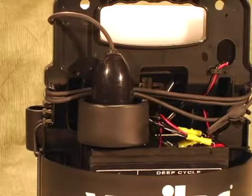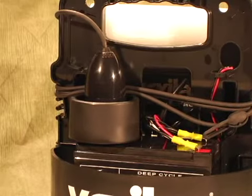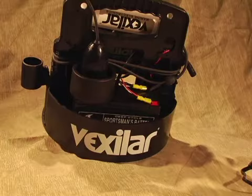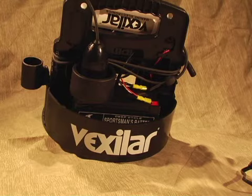Each ProPak comes with several transducer options and all can be held in the rear transducer holding bracket. It also serves as a great way to secure your battery. Your ProPak comes with a powerful 12 volt 9 amp hour battery to allow you to fish for days if you need to without recharging.